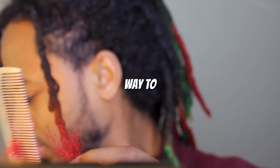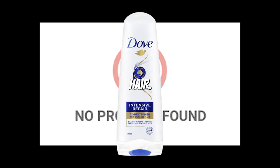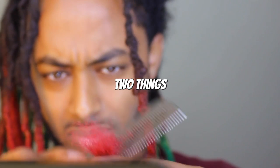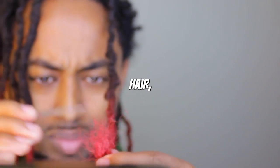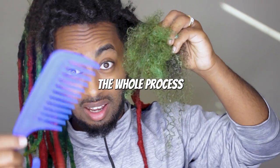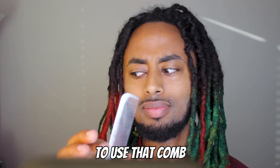I'm attempting one of the craziest ways to comb out your dreadlocks — no product in my hair. This attempt can only mean two things: either I'm going to lose so much hair that I'm going to have barely any, or I'm just not going to get through the whole process because it's going to be that hard. Alexa, set a stopwatch.